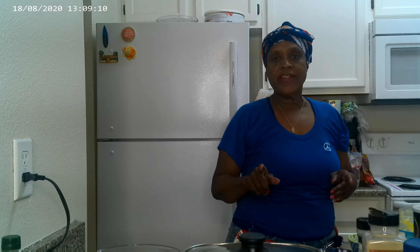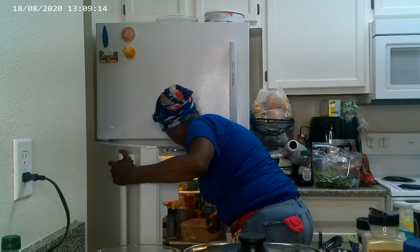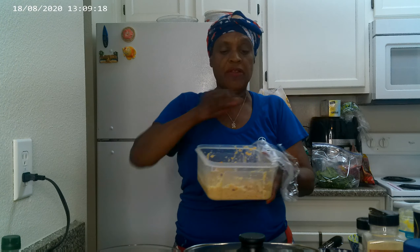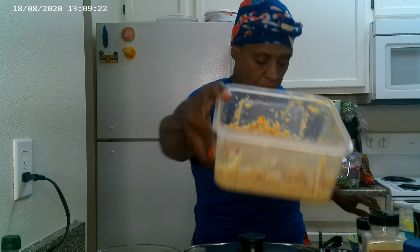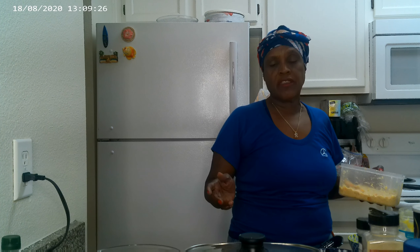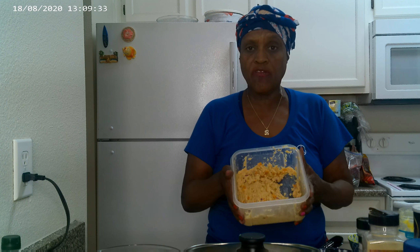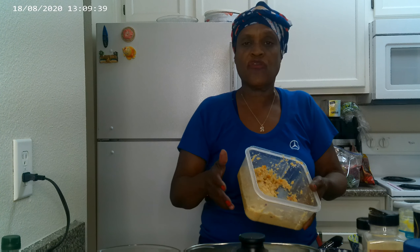Now I'm going to go ahead and get out of the refrigerator this salmon mixture that I made earlier. I put the Holy Grill in it — everyone knows what the Holy Grill is: that's celery, bell pepper, and onion. I put all the seasonings that I could possibly think of in here that are good for me and my body type. And then I made it into a mold and put it into the refrigerator for just a few minutes.